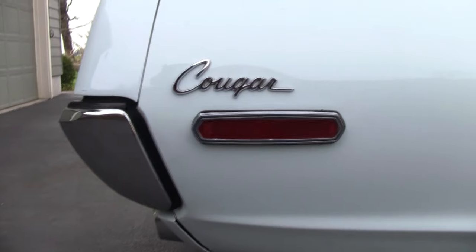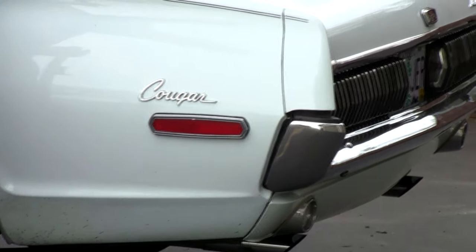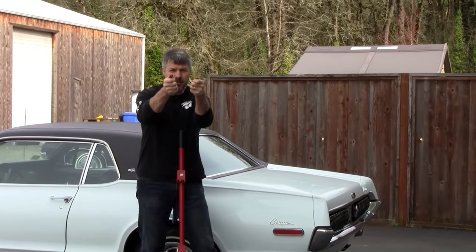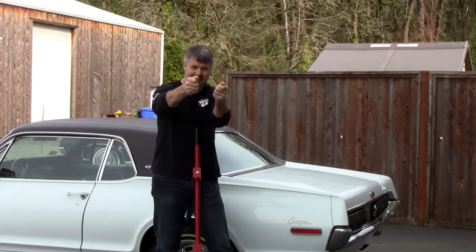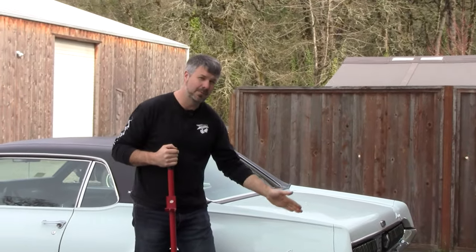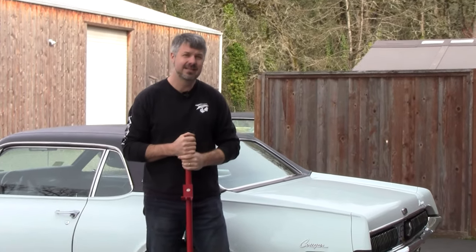I hate seeing misaligned bumpers. This car is perfect on all three corners except for this corner. Now, one way to fix it — when you get your rechromed bumper back from the shop — is to get two people on the bumper, sight down it, then twist it and align it. That gets it straight, but the problem is if your bumper brackets themselves are a little tweaked.